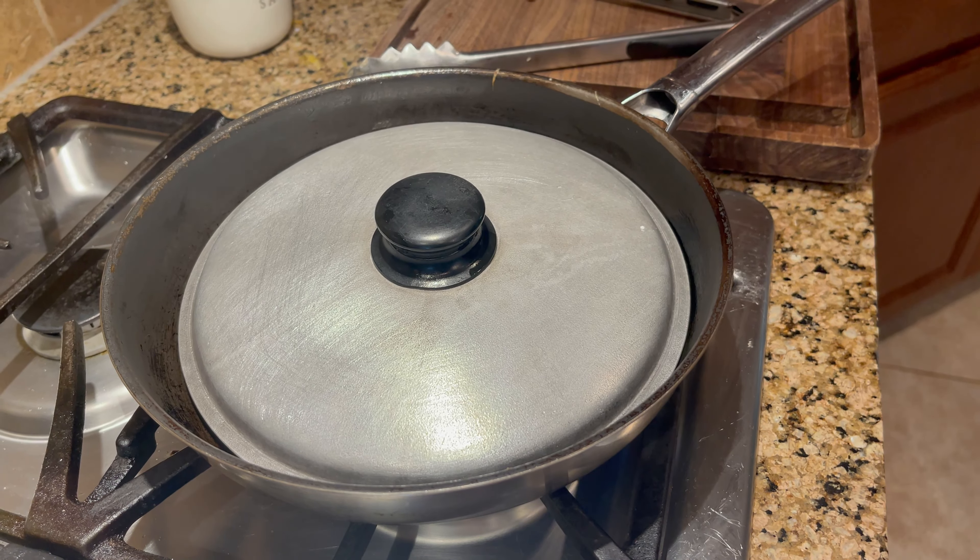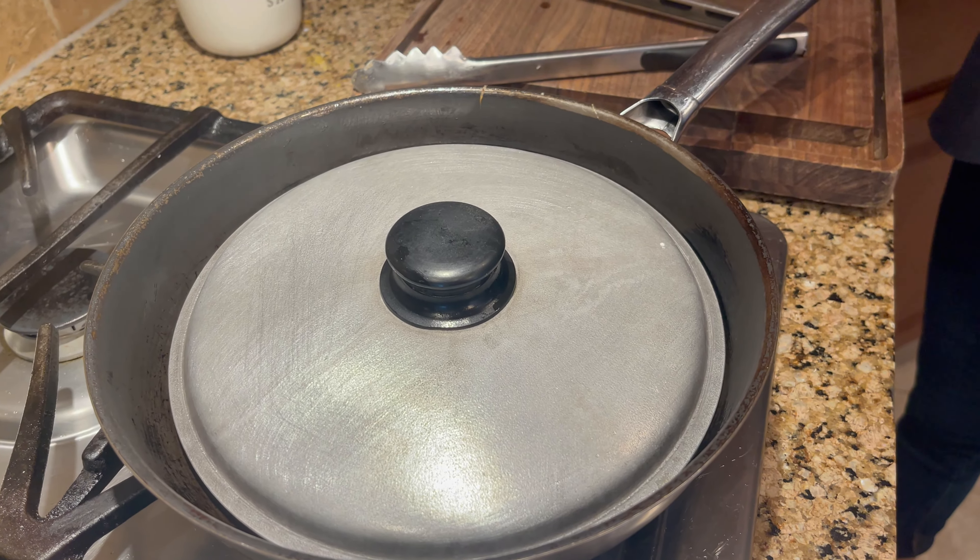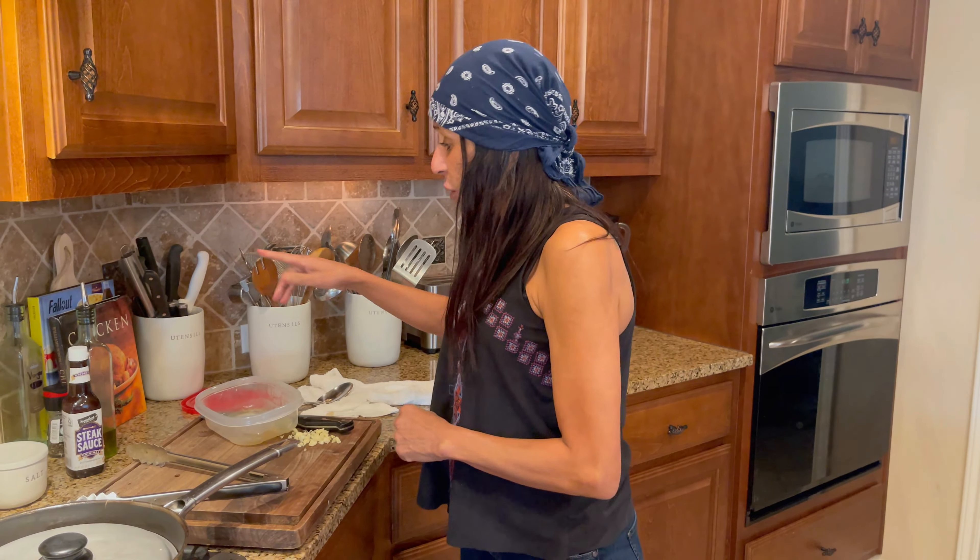I'm going to leave it like that for about 3 to 4 minutes. After those minutes we're going to come back and turn it to the other side. After we turn it, we're going to go around it, put some of our steak sauce on it, then cut it into slices — and that's the recipe.